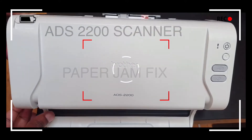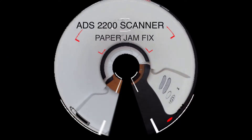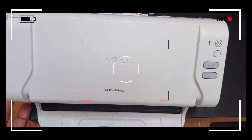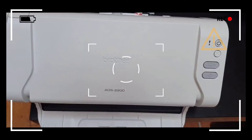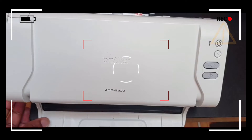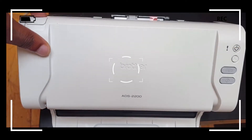This video shows you how to troubleshoot the paper jam issue on the ADS-2200 scanner. Sometimes when scanning through the ADS scanner, a paper might get jammed in the tray, and it is indicated by the orange caution sign being lit up. You can fix this by opening up the scanner and taking out the jammed paper.